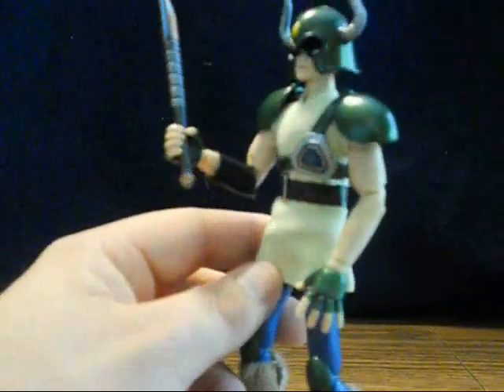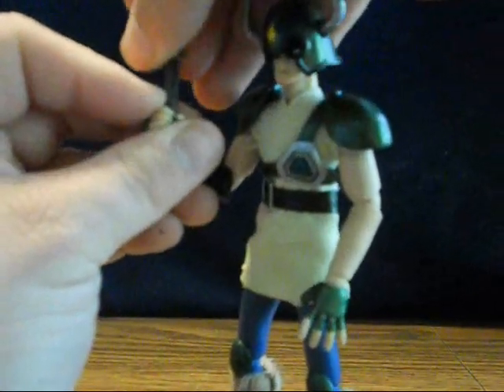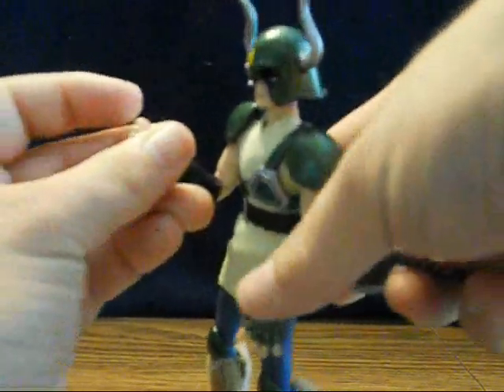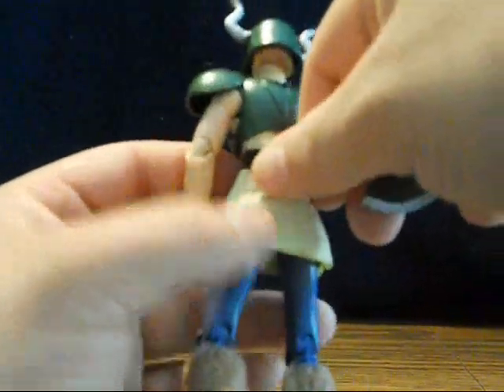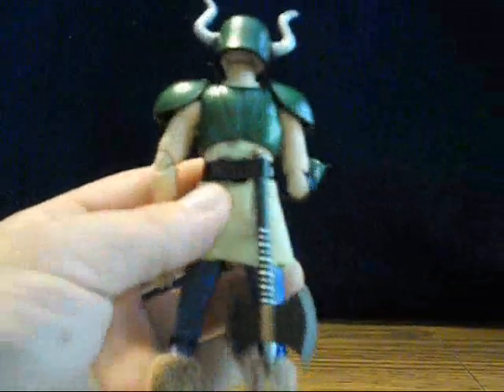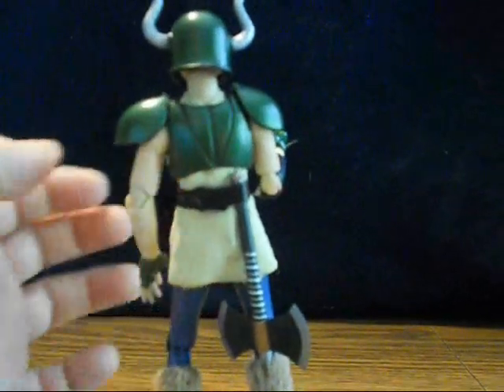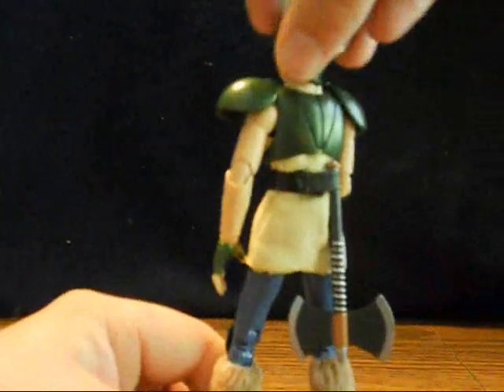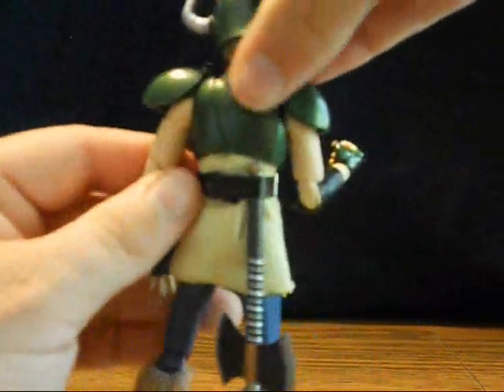In the animation you might have noticed that I had the axe strapped to his back at the beginning. For that, I un-velcroed his belt in the back, put the axe against his back, and velcroed it in place. I thought that was kind of cool — I don't know if it's meant to hold it but it fit. I always like to have characters that can carry their weapons.